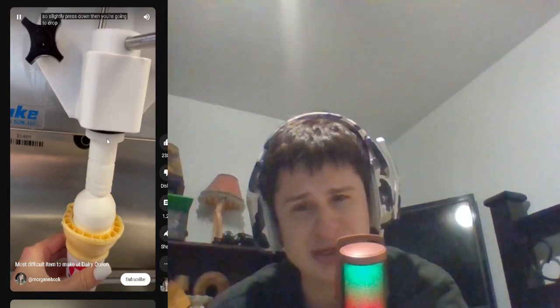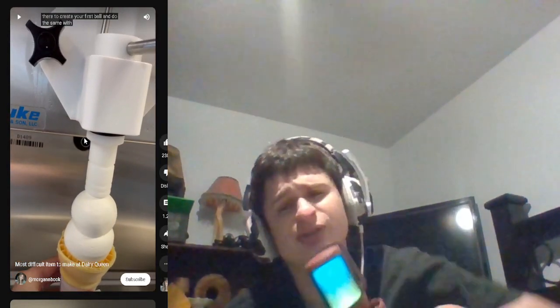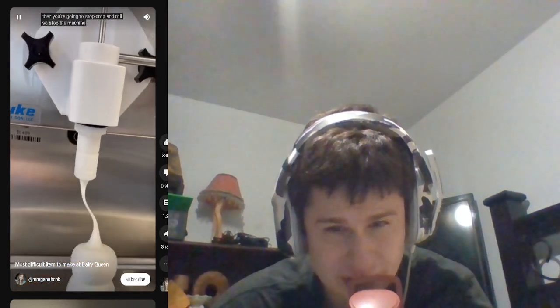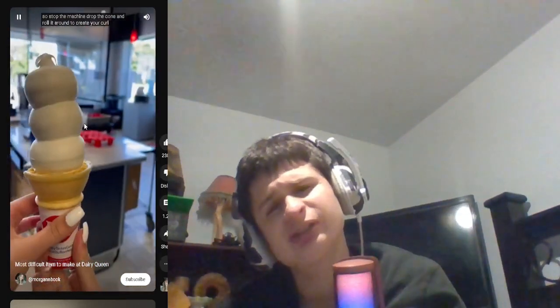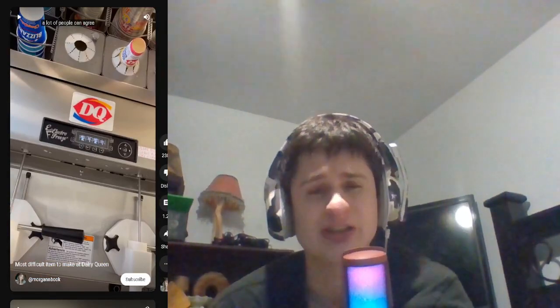Oh come on, you just put it in the middle then you twirl it around while you're pulling down, right? Like — oh wait, no, that's a different cone. Okay, hold on. Whoa. That looks like a lot of ice cream, bro. That is a tall ice cream right there, not gonna lie.